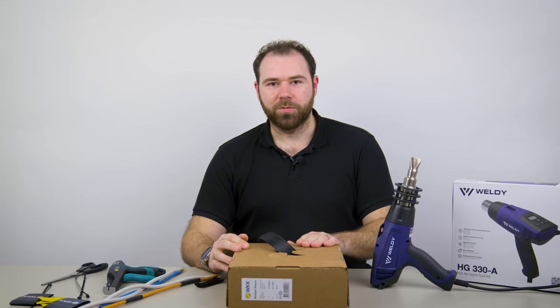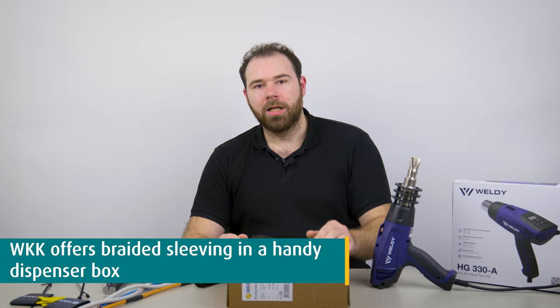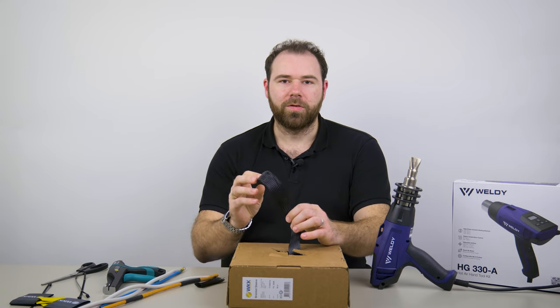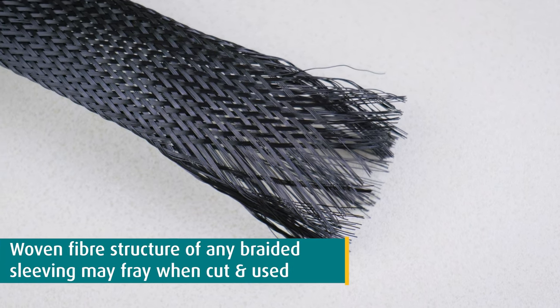We, the company WPK Fixation Materials, offer braided sleeving in a handy dispenser box like this one that lets you cut only the length you actually need. But due to the woven fiber structure of any braided sleeving, it may fray when not cut and sealed properly.